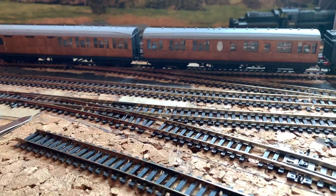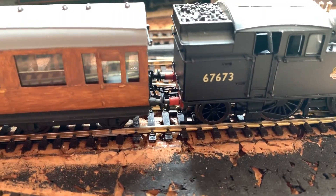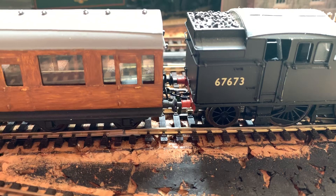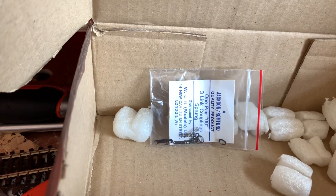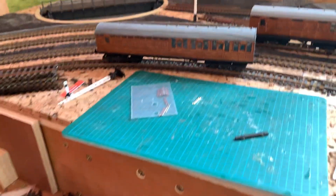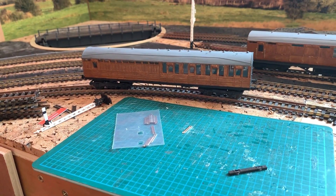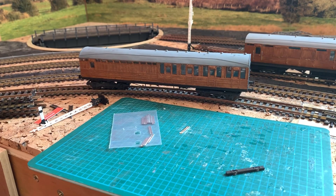Unfortunately they don't have tension lock couplings — these two have three-link couplings, as you can see. I've just coupled it up to the V3's hook so I'm not putting too much pressure on it. This one unfortunately doesn't have any couplings fitted; they are in the box — some Jackson/Romford 3D couplings with draw hooks, springs and split pins. I kind of like them but they're not really the sort of thing I'm looking for.